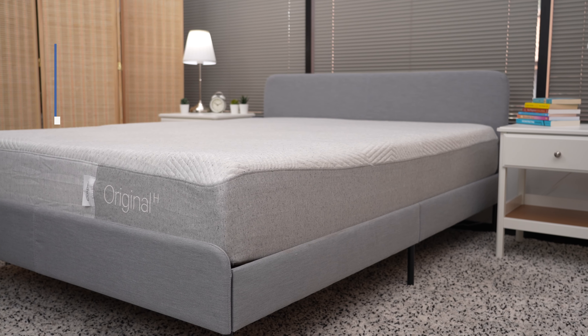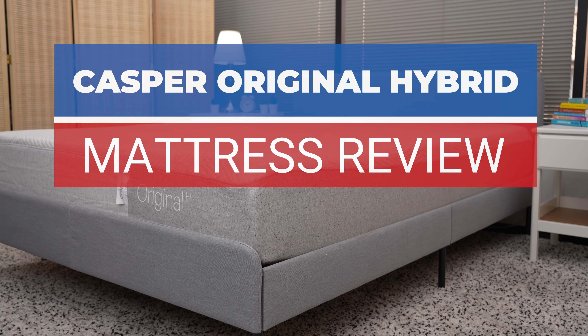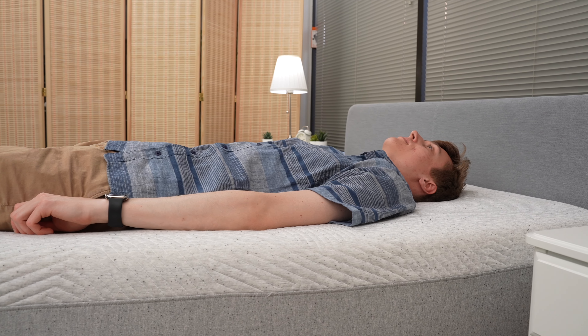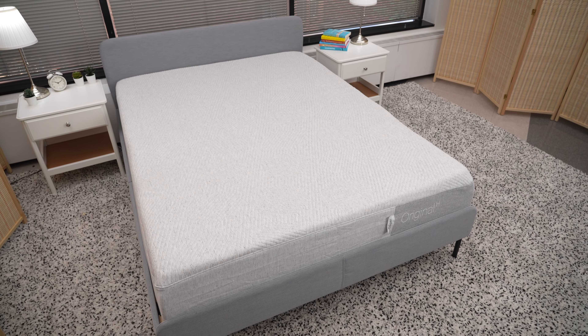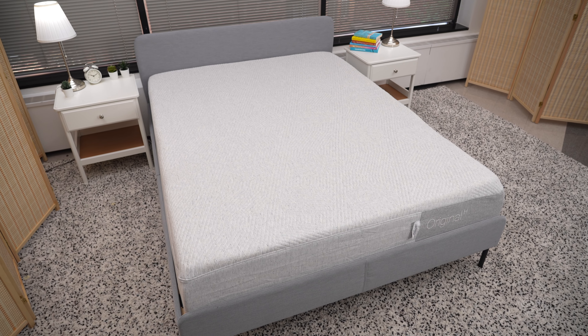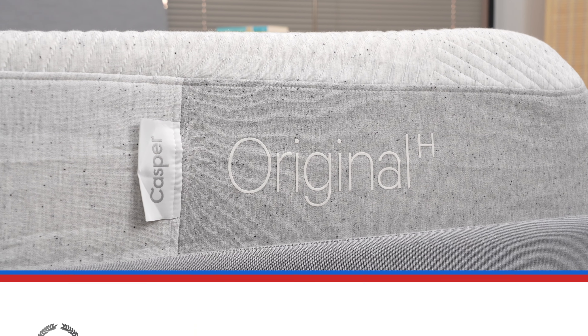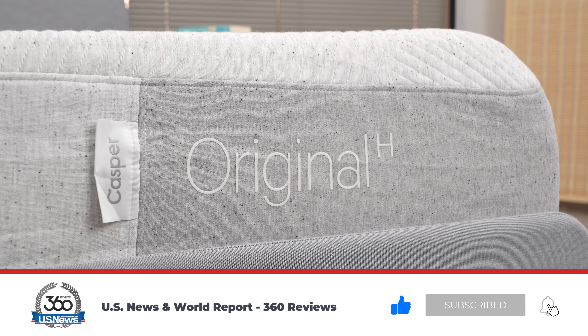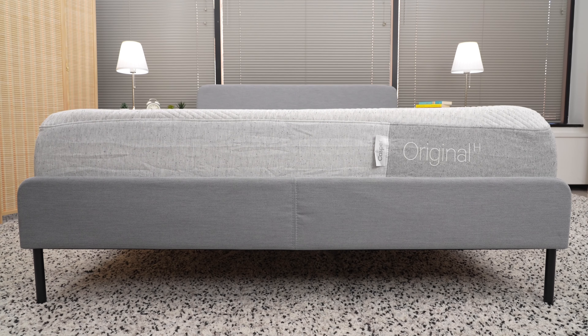Today, we're taking a look at the Casper Original Hybrid Mattress. We'll look at how the Casper Original is made, who it is best for, how much it costs, and where to buy it, including exclusive deals that we'll link to in the description below. Before we get started, please take a moment to like this video and subscribe to our channel for more unbiased reviews of products you love from 360 Labs.